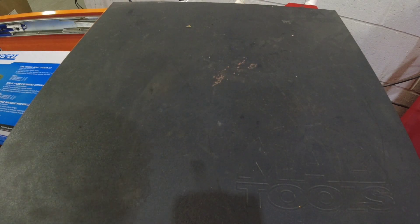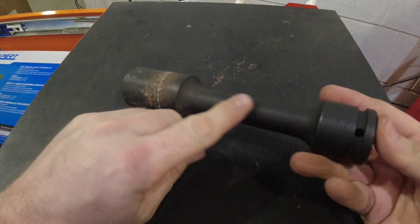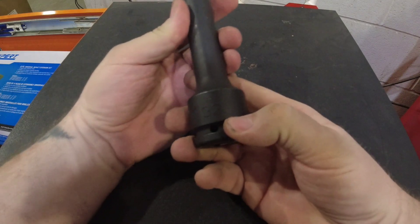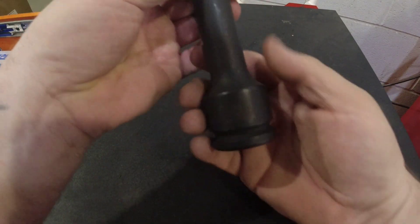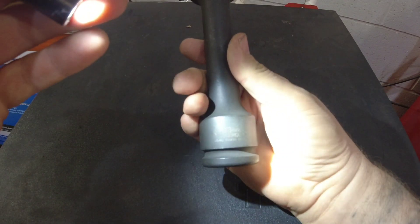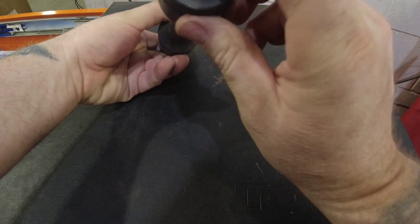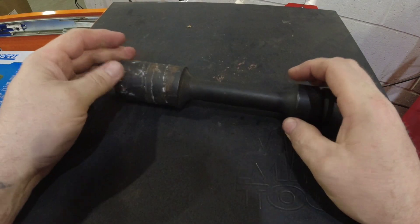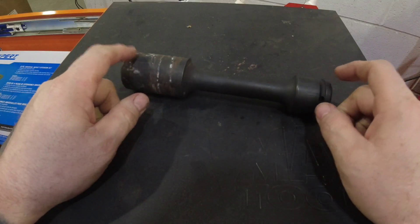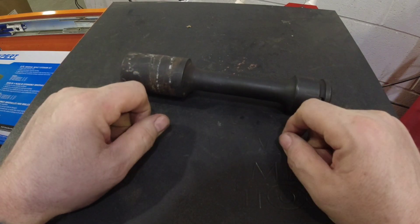Before I get to the tool haul, I want to talk about a tool I had on my service truck that I showed and got some questions about. This is a 33-millimeter extended Gray Pneumatic, three-quarter drive socket. We have one on our service truck and one in the shop.